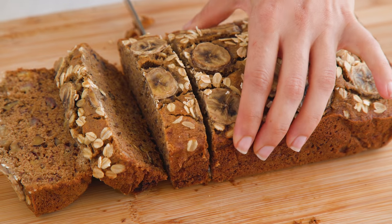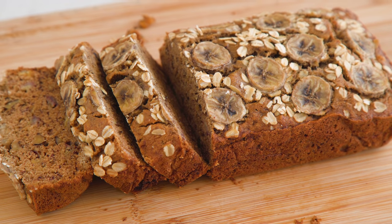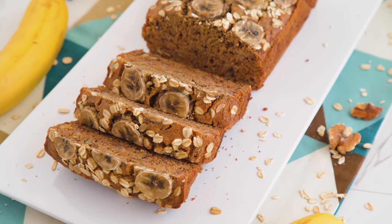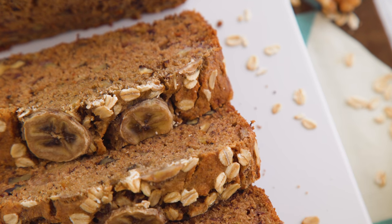Wowza! Talk about moist. No eggs, no dairy, and totally hard to resist — so don't even try. To resist. Try the recipe for sure, just not the resisting part.